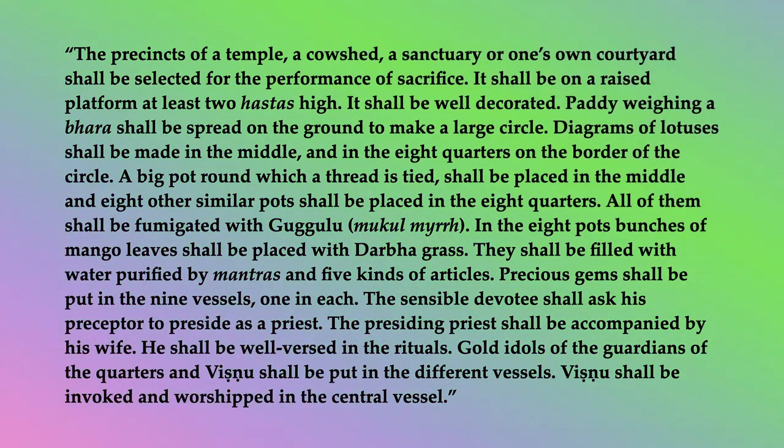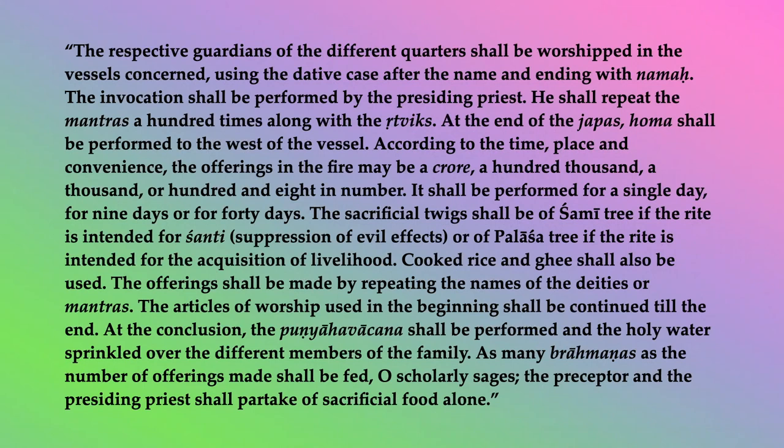The sensible devotee shall ask his preceptor to preside as a priest. The presiding priest shall be accompanied by his wife. He shall be well versed in the rituals. Gold idols of the guardians of the quarters and Vishnu shall be put in the different vessels. Vishnu shall be invoked and worshipped in the central vessel. The respective guardians of the different quarters shall be worshipped in the vessels concerned, using the dative case after the name and ending with namaha. The invocation shall be performed by the presiding priest. He shall repeat the mantras a hundred times along with the rittviks. At the end of the jappas, homa shall be performed to the west of the vessel.